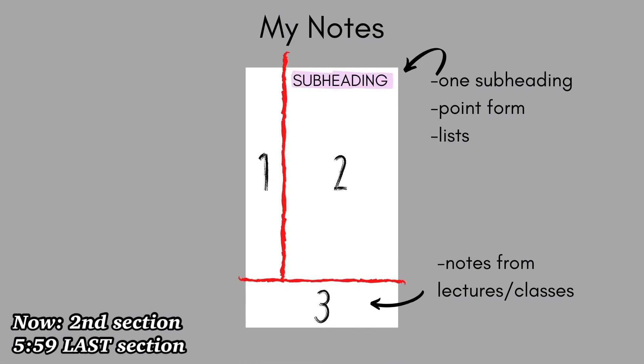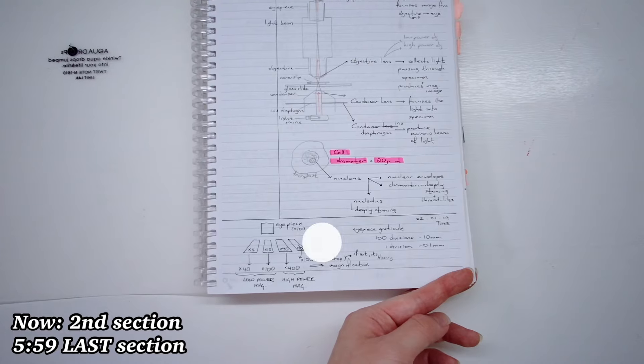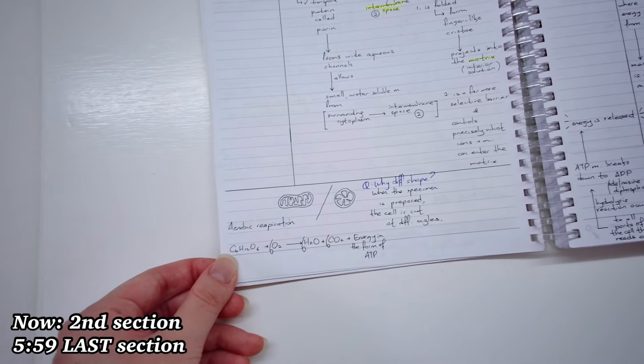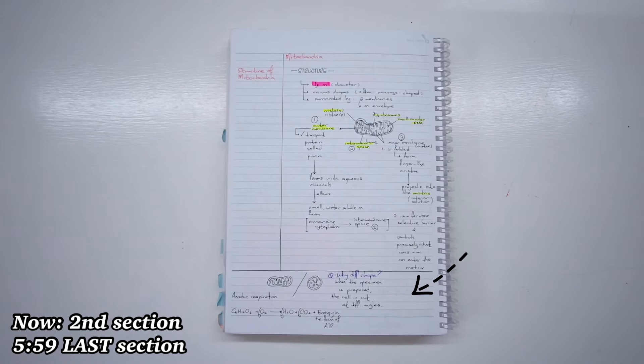In the bottom section, during class, write down what your lecturer or teacher said or what is on their slides. This is the biggest change I made to the Cornell note-taking method. Instead of writing down a summary of that page, write down what your lecturer said or any additional tips and extra information you want to highlight and remember. By assigning a section at the bottom just for lecture notes, you won't need to add sticky notes everywhere to highlight anything your teacher said — it's clearly written at the bottom.